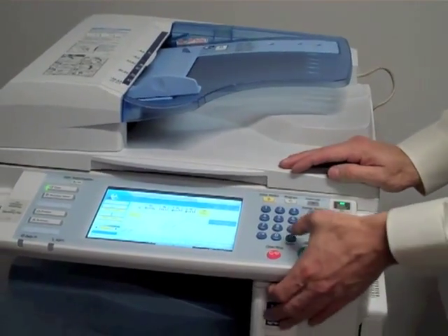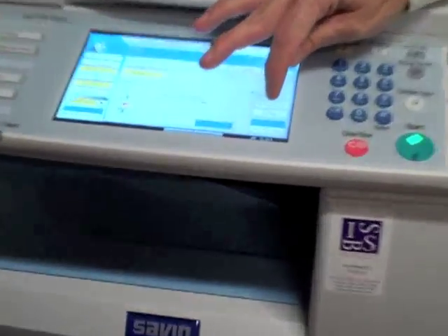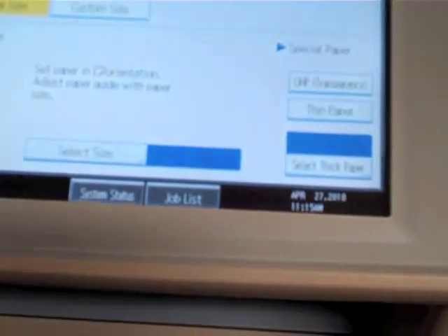So if you press pound, it'll ask: is it a transparency, thin paper, or thick paper?